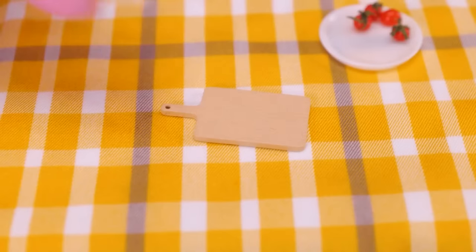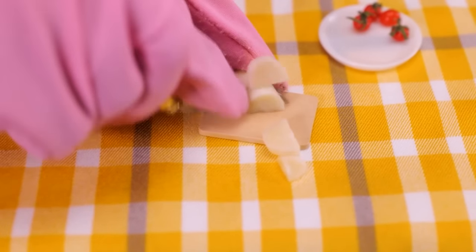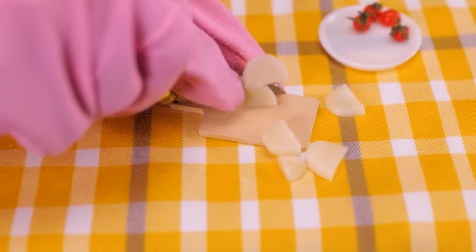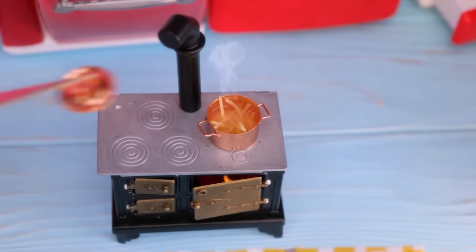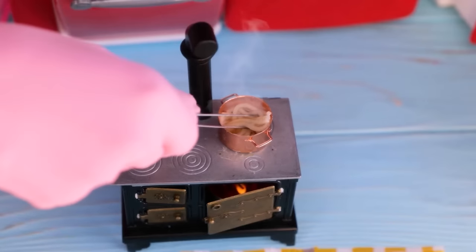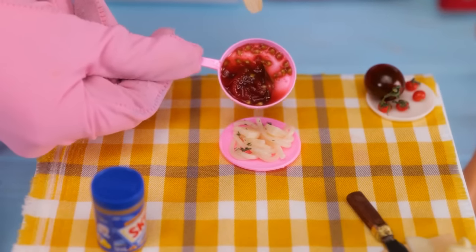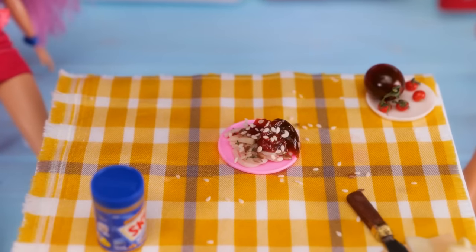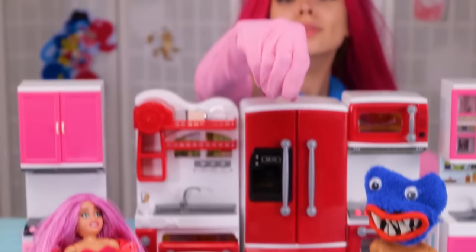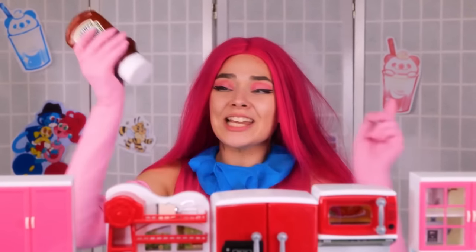Juicy — perfect for our sauce! Now that water is nice and hot, we can add our spaghetti! This will take some time. Let's cut some garlic while we're waiting. Let's add it to our sauce! Spaghetti is ready. Look at this yummy plate — let's add some sauce! Bon appétit, guys! Don't forget to add some ketchup!